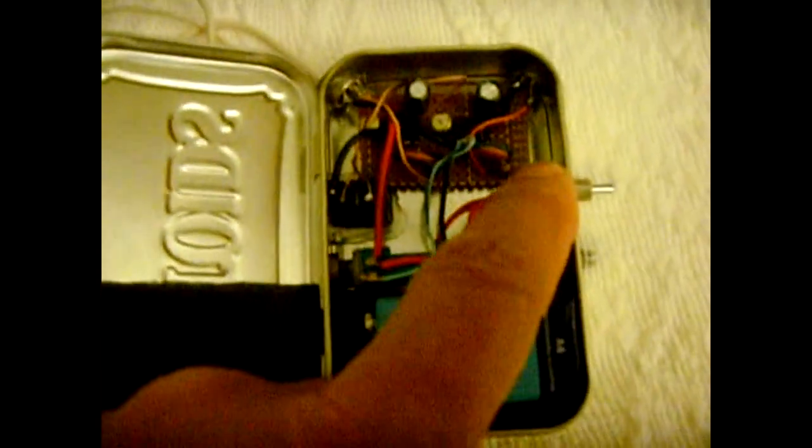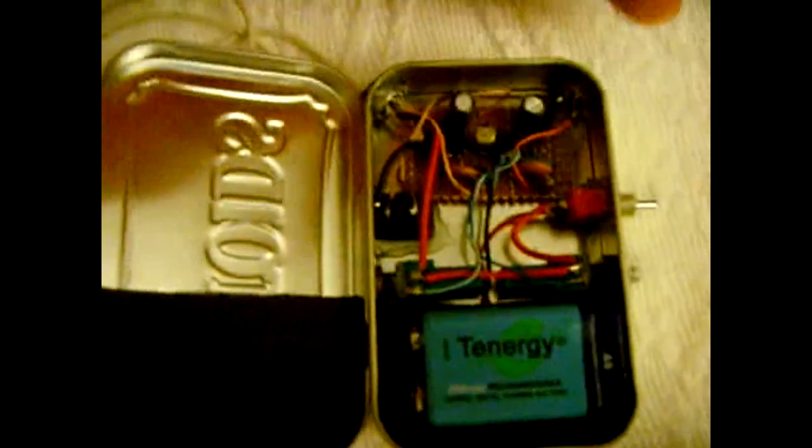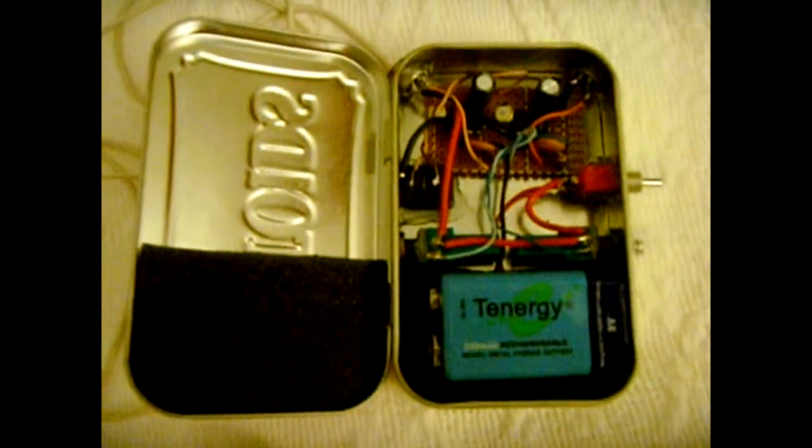This switch I got from trash. This eighth-inch stereo jack female I got from trash. And these two mics I got out of the trash. And these two 50k pots were from a stereo system.